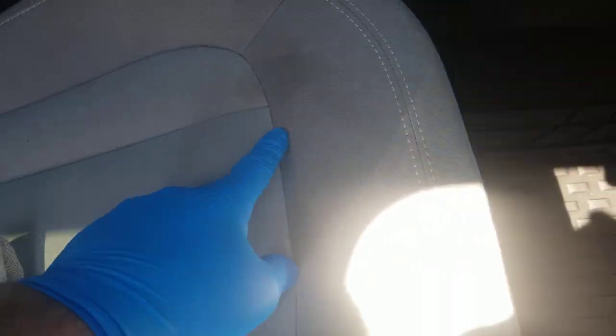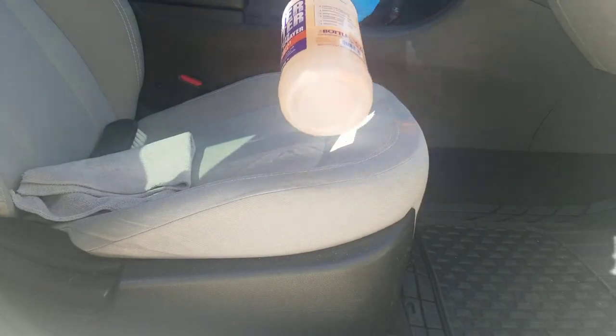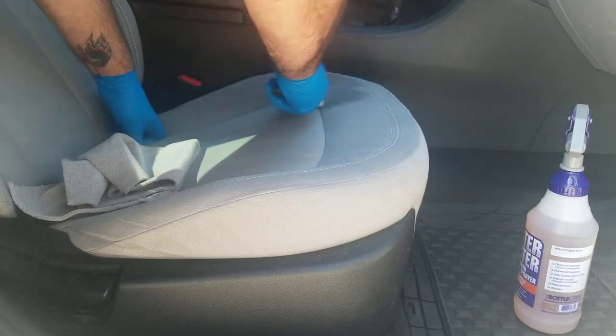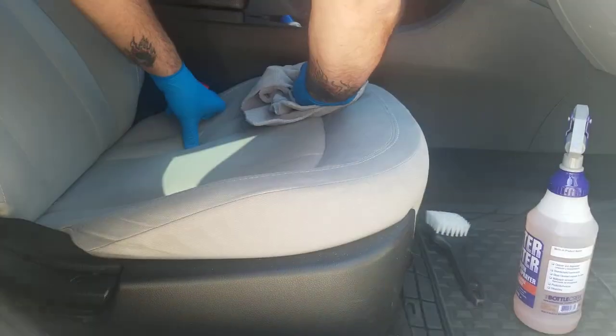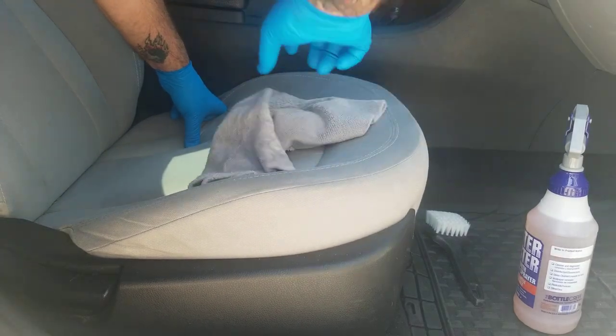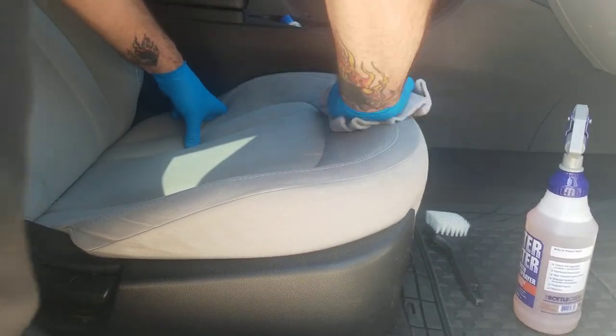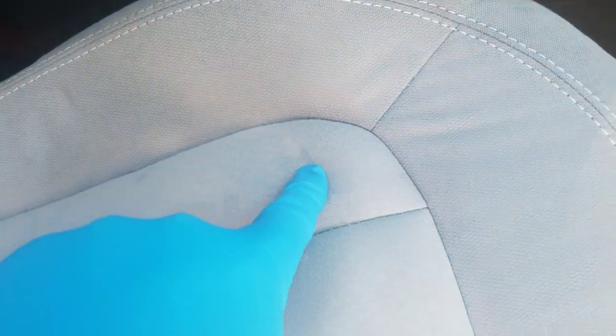Do you see that stain right there? I'm going to use this at 10 to 1. Let this product dwell for a minute, agitate with my brush, mop it up and see what it does. It's a 10 to 1 dilution - I haven't tried this on any upholstery, going at it blind right here. The only problem with doing a spot is it's probably going to give some water stains, which sucks. It's kind of wet right now, but I do not see the stain for now. You can see a little water spot here because I did a little spot cleaning, but that stain is gone.